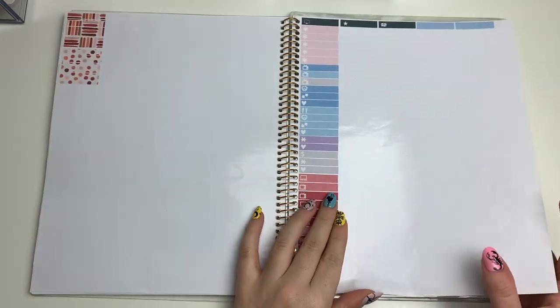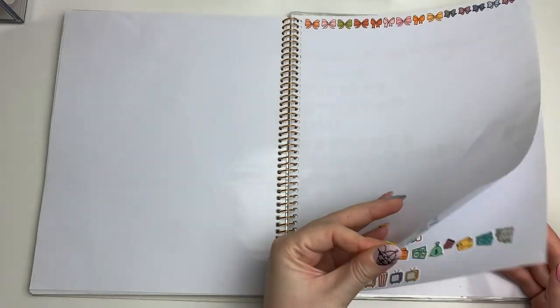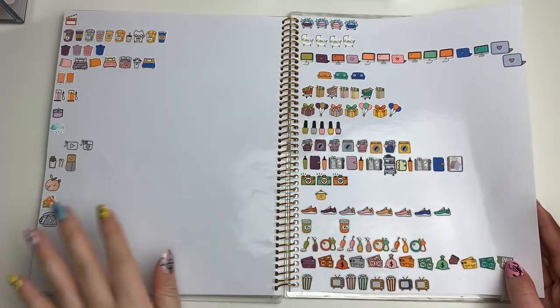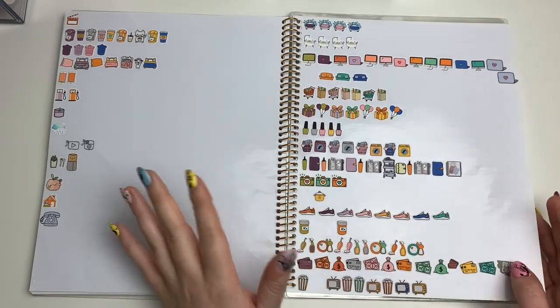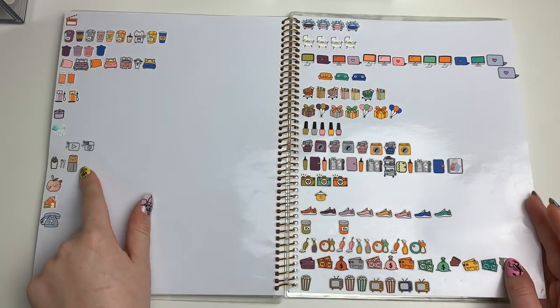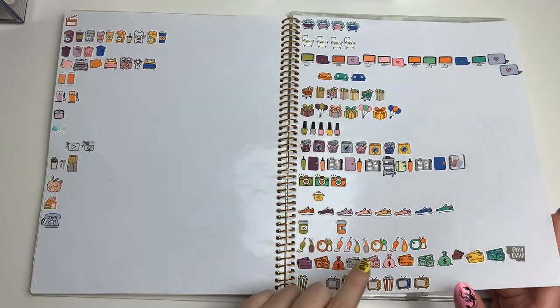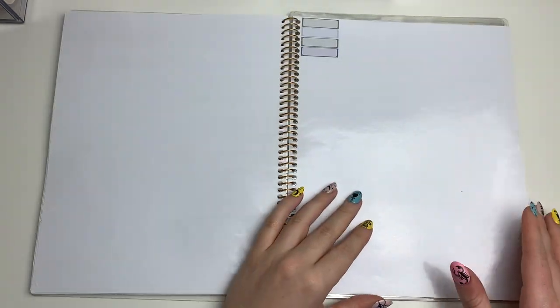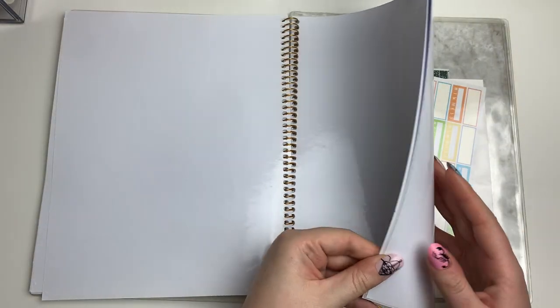There are more little bows and dividers, icons from my Paper Candy Art kits that I really wanted to save, more icons from other kits I started putting here, another section of quarter boxes, and still some empty sheets left.